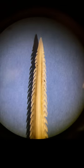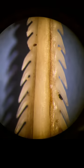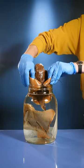And here's the important part. See those two grooves in the middle of the stinger? Those grooves hold special cells that secrete venom into the flesh of the stingray's victims. And that's how a stingray stings.